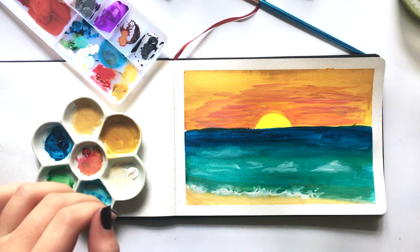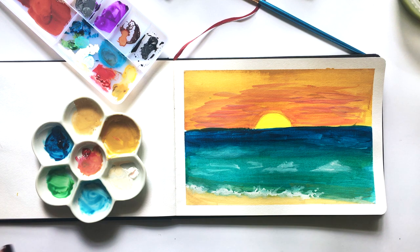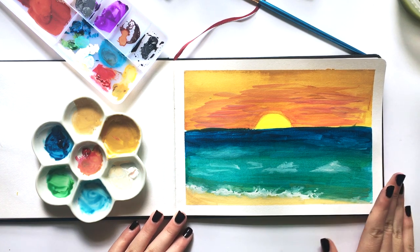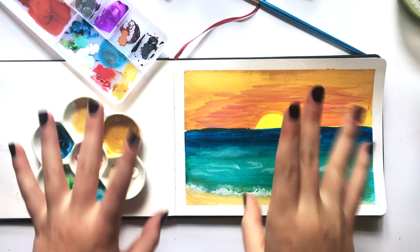Oh, before I leave — we have to tear off the tape, most satisfying part! There we go, now it's all done. Thank you guys so so much for watching. I really do appreciate when you guys watch my videos. I will see you in my next one, bye!